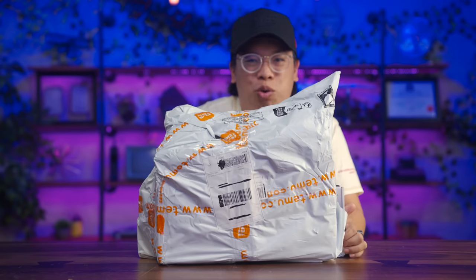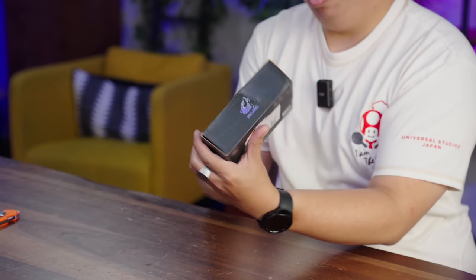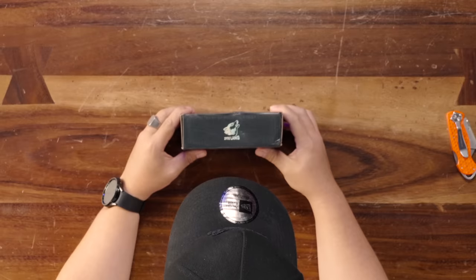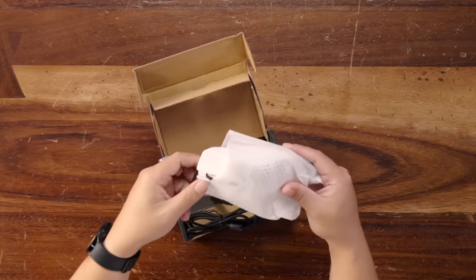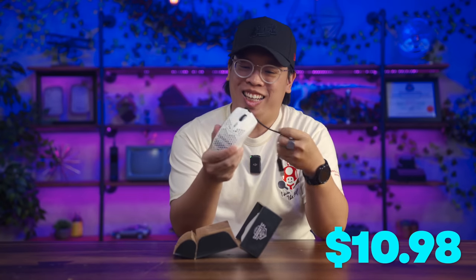It's been about a week or two and all of our stuff showed up from temu.com. First up, we got our M1 RGB lighting programmable gaming mouse from Xiulang. The packaging actually looks surprisingly good — the mouse is just kind of floating in the box, but that's okay. This thing was $10.98.